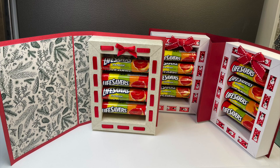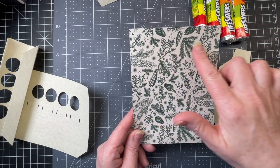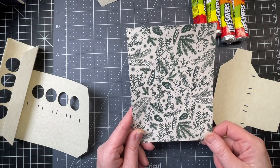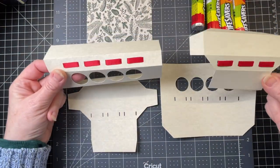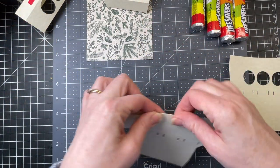These are instructions for my Lifesavers candy book. This rectangle is my base piece, and it has a scored rectangle in the center of it. These four pieces make up the sides, and this is how they are assembled. First you want to fold down on all the score lines.